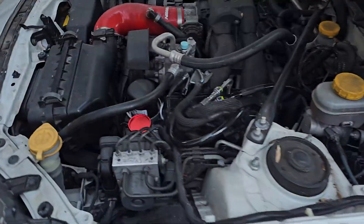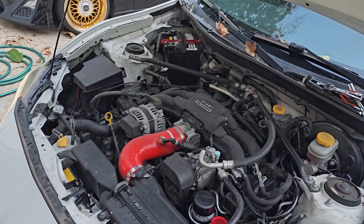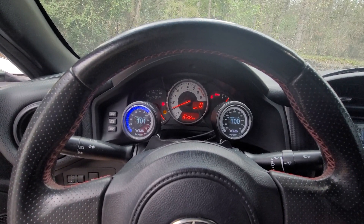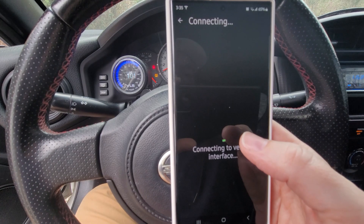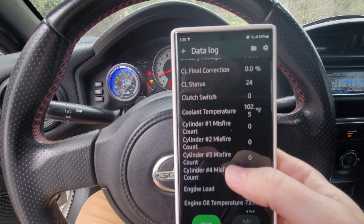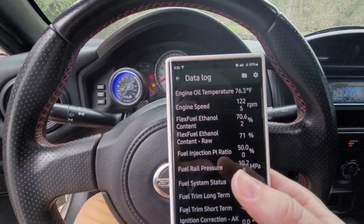We primed it a couple times. Go to data logging — flex fuel content 71%. This car has already been tuned so I know that the sensor was working and everything, but that's just to show you it is.